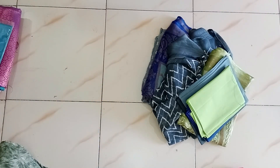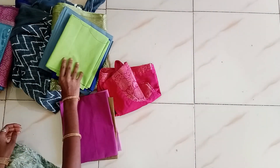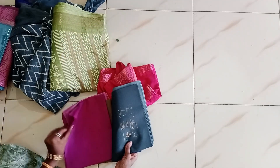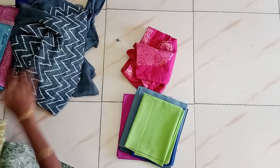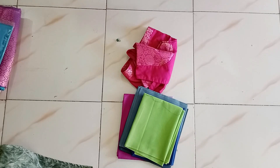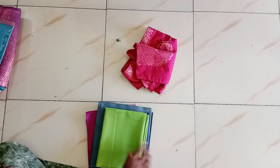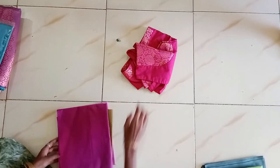The blouse is 2 inches extra. That is why we cut the 3 blouses and cut the lining blouses. The 4 blouses will be cut. The 5 blouses will cut the 3 and 4 blouses.